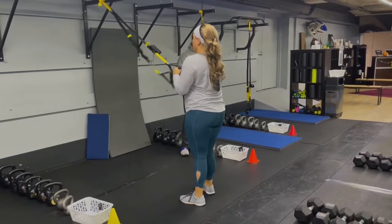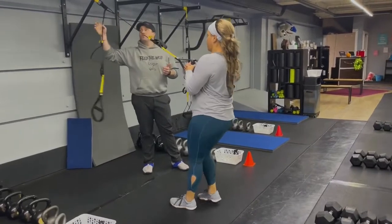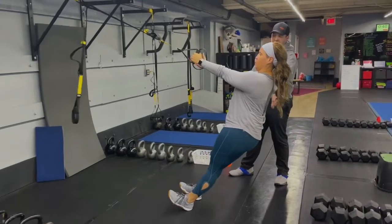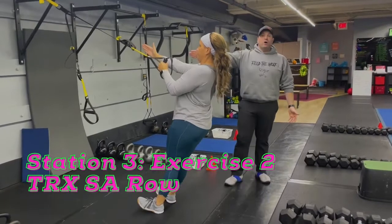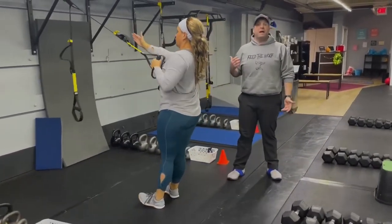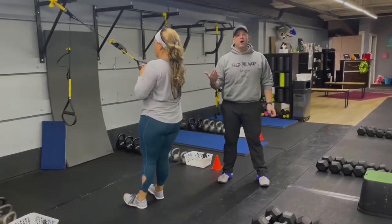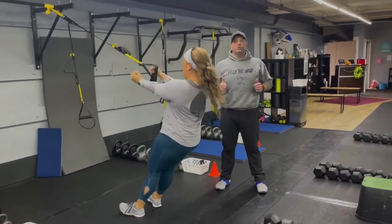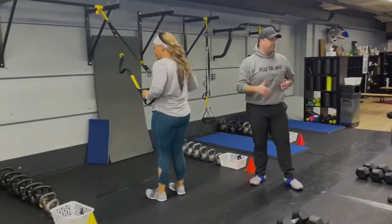The second exercise is our single arm rows. Take the slack out of the suspension trainer. One arm holding on, shoulder down and away, glutes squeezed nice and tight. Squeeze that shoulder blade, pulling your hand toward your ribs. Deep breath in on the way down, push the air out as you pull yourself back up. You'll do one set on one arm, and on the next set switch to the other arm — two sets on each side. If you're not comfortable with single arm rows, you can do traditional TRX rows holding both handles.